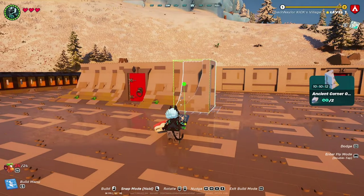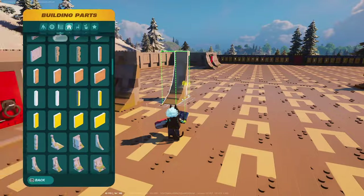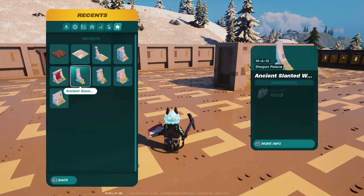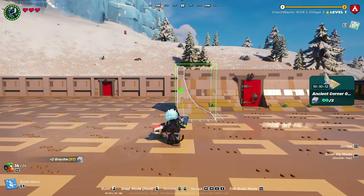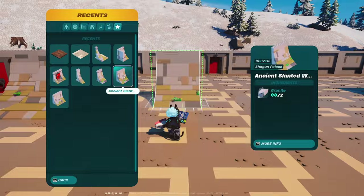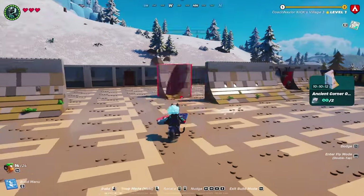This step is very important: take an ancient slanted wall that is 10 by 4 by 12 and place one on your corner, then follow that with an ancient corner. Once the ancient corner is done, add another one of those same small slanted walls — the 10 by 4 by 12. Then add a full-size 10 by 16 followed by a 10 by 12 ancient slanted wall, then add another inside ancient corner.